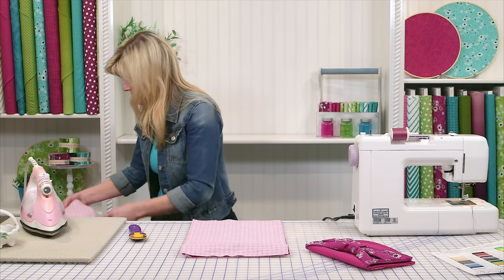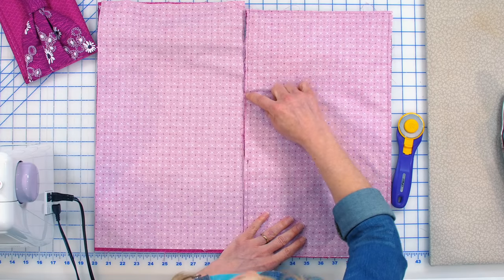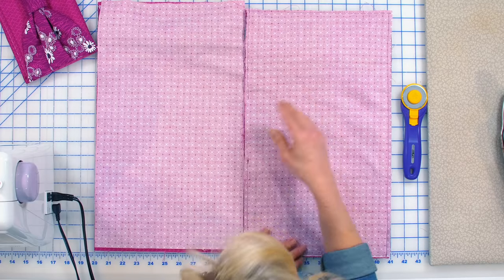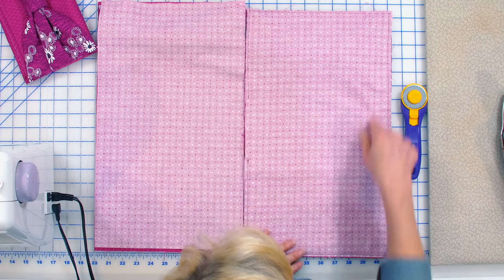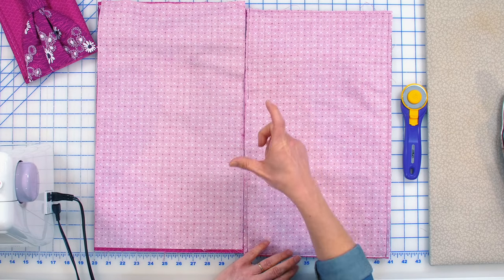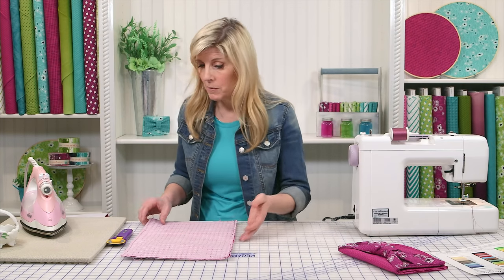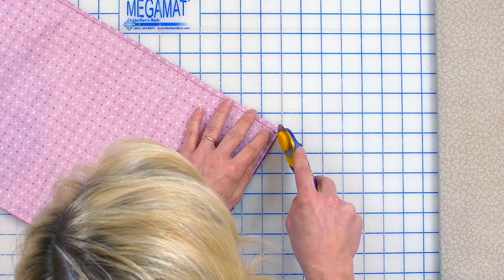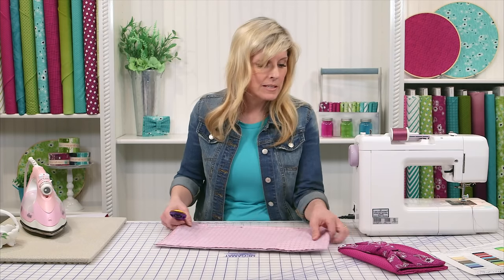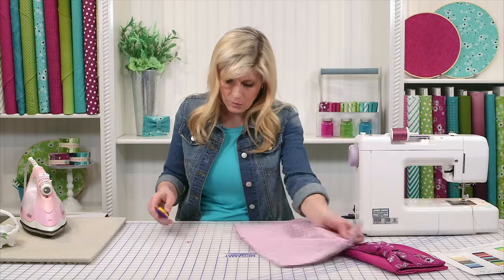Start and make sure you reinforce always. Sew a quarter inch all the way around. Stop here, reinforcing, leaving about a four to five inch opening at least. We also found that if you clip the corners — don't get too close to your threads though, you don't want to cut through what you've just done — it makes the bag a little bit sharper in the corner. So I'm going to do that real quick, and then we'll turn it through.